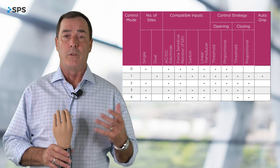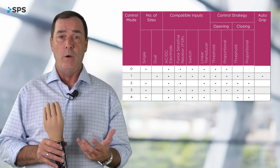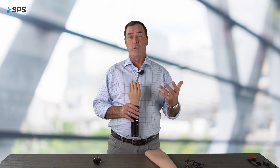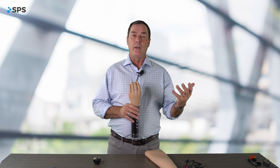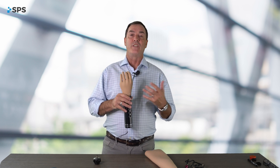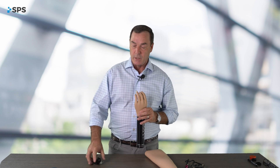There are five different modes: mode zero through mode four. Mode one is the default, and that is your dual site control — independent open and closed signals. The other four are different ways of doing single site control. You, as the prosthetist, can use the configure to select those modes.